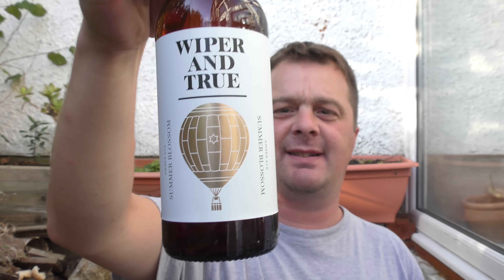The beer was kindly sent to us by CraftedCrate.com — check them out. If you put in the 10% discount code 'Real Ale Craft Beer' you'll be able to get 10% off the beers. The link is in the description box. Let's get the beer out into a glass and see what we get.